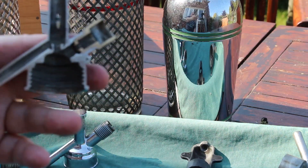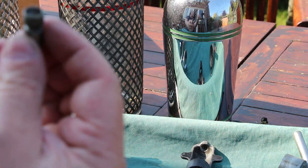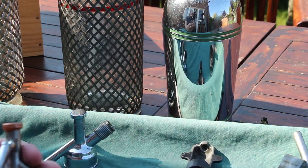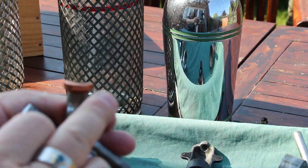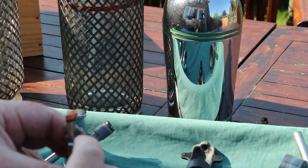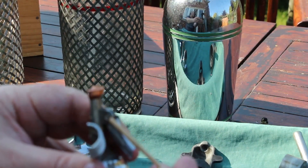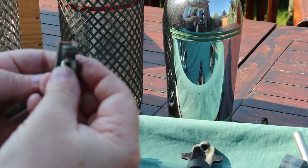When we recondition one of these, we carefully cut the copper cap off the top. That allows you to take the spring out. Then the rivet here is drilled out, which allows you to take the piston piece out.